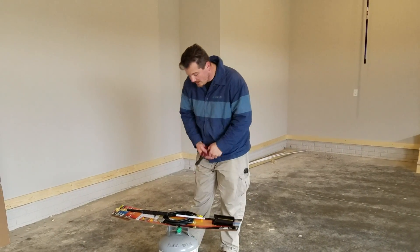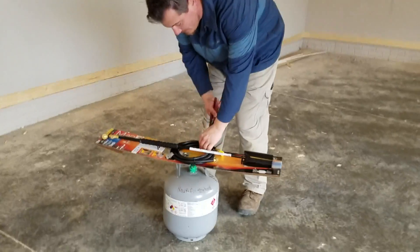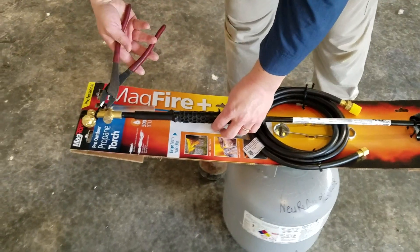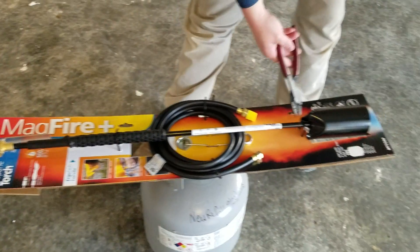Okay guys, you've got to cut some zip ties. This is going to be a pretty tough unboxing. I like these unboxings the best — the ones that take like 5 seconds.